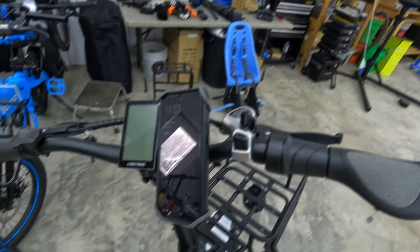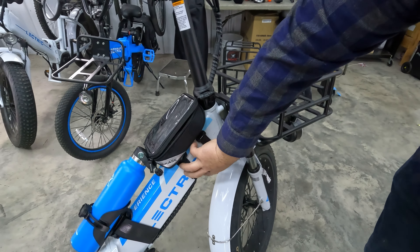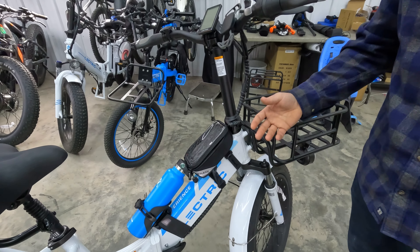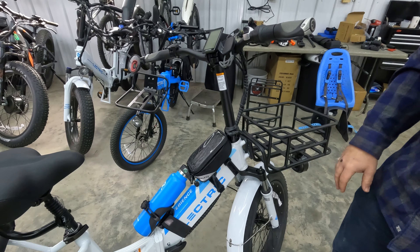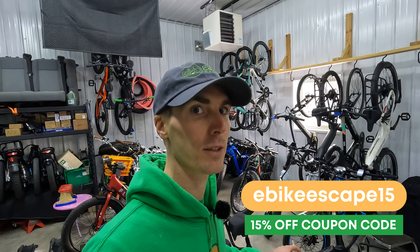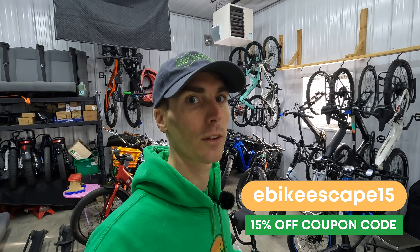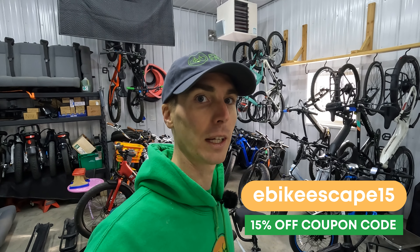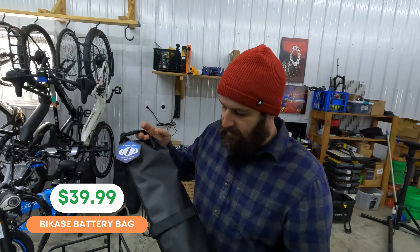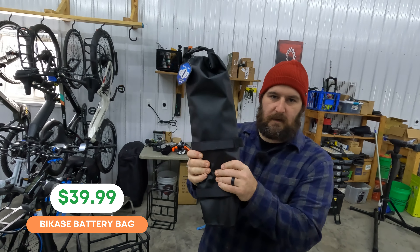While on the topic of phone holding, another option we have is a top tube bag. It has a really nice section for a phone, some zippers if you want to store something, and Velcro strips inside. One thing we liked is that the Velcro is rubber-backed, so it really grabs onto the top tube and won't scratch it. Bike Case is a new company for us — they're actually a Wisconsin-based company and we're excited to showcase their products. I was able to negotiate a 15% off coupon code exclusively for our viewers.